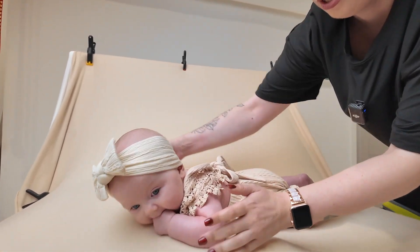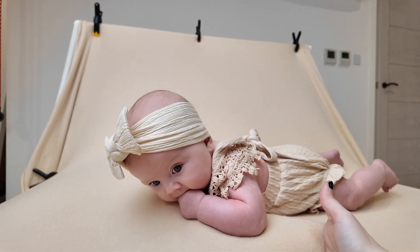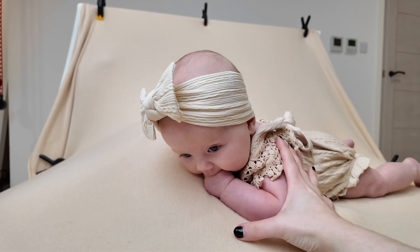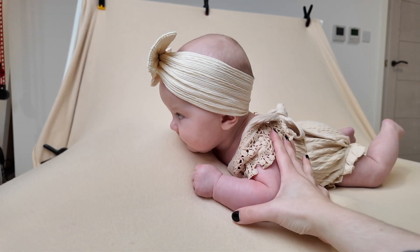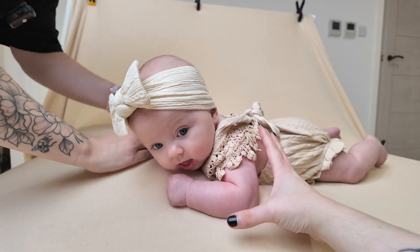I'm going to put another stuffer underneath her to bring it up a bit. That's a little bit too much — squish it down a bit.